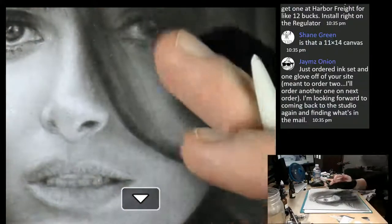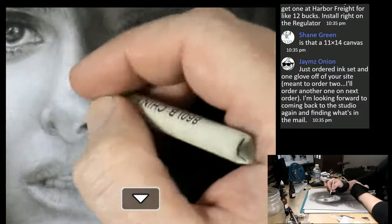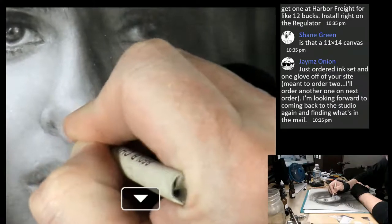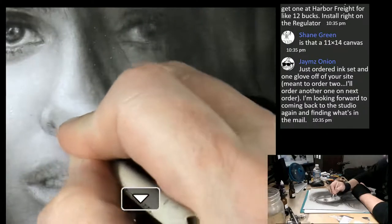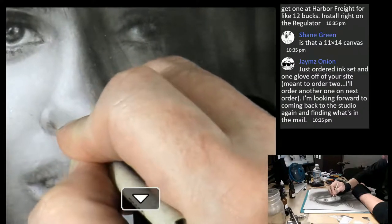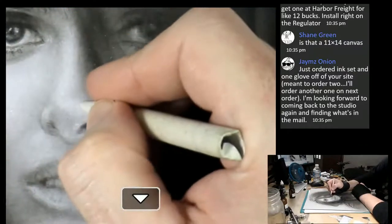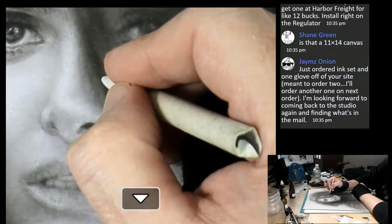These gloves are really great because they keep the oils from my hands from getting onto the surface and changing the surface. Once the oils get on your hands, it really will accept the ink differently and also the white pastel differently. Wearing these gloves goes a long way to keeping you from creating a mess.